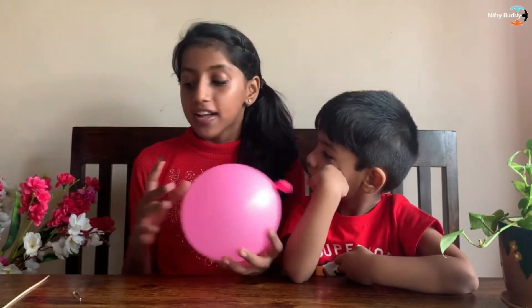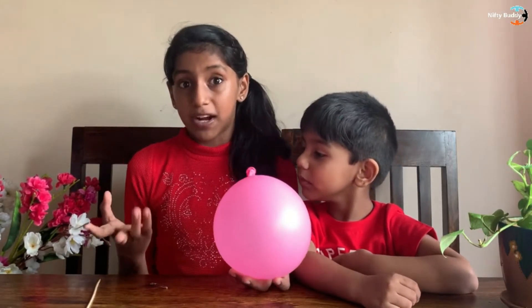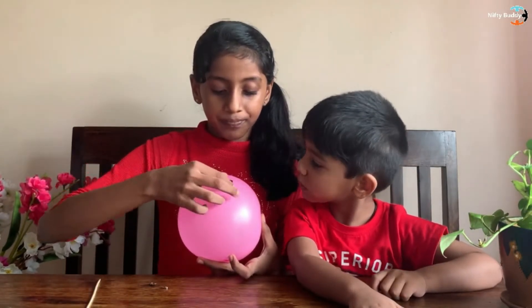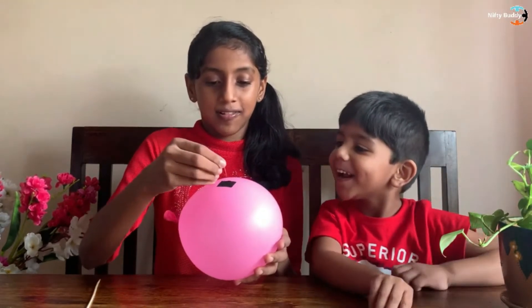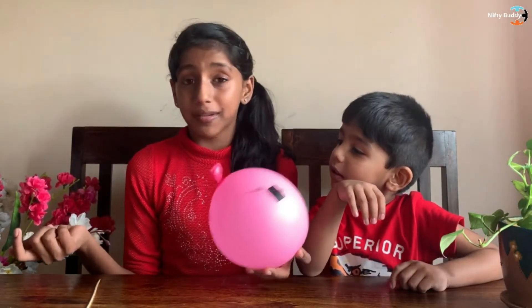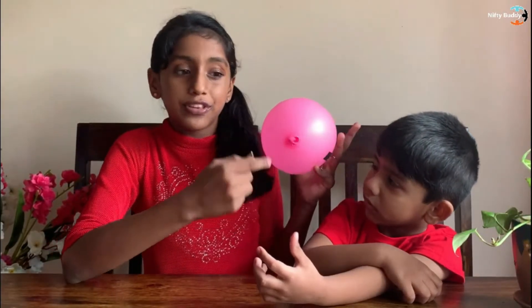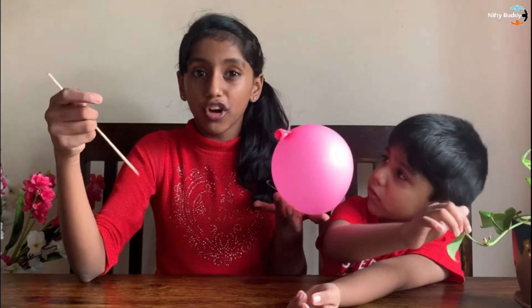Now, as we saw, when I prick the balloon with the skewer it did not burst. But when Pranav pricked the balloon with the pin it burst, so to prevent that I'm using a piece of tape — I'm going to stick it right here and let's see whether it bursts. Guys, look — it makes a hole but it does not burst. The same thing happened with the skewer. When I prick the balloon with the skewer in the dark point which is over here and here, it did not burst.